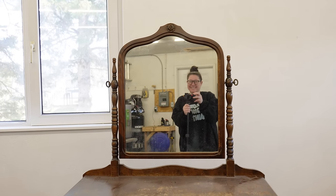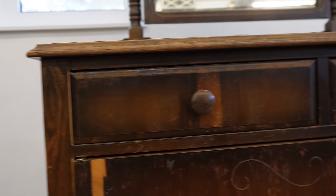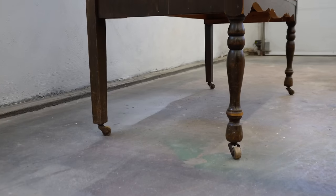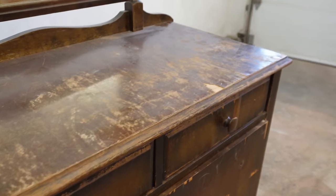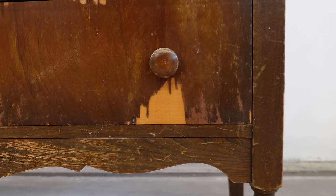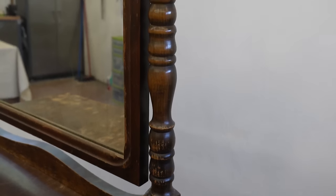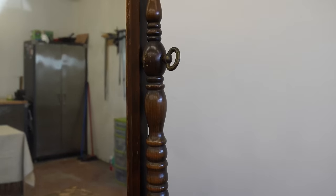Hello my furniture friends, Katie here from Salvaged by Kay Scott. The style of this little dresser with its boxy frame, dainty turned legs, and mix of veneers, solid woods, and plywood tells me that it's a classic depression era piece from the late 1920s or early 1930s.